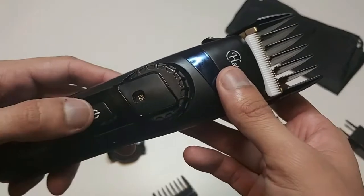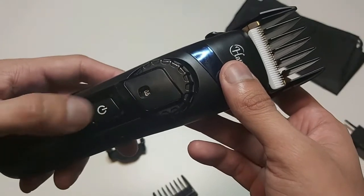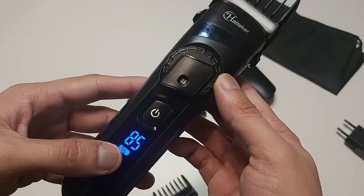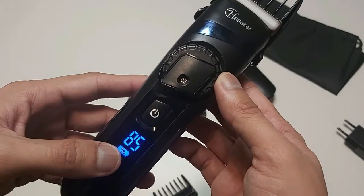To turn the trimmer on, press the power button and it is turned on. Here you can see the percentage showing how much battery is remaining.